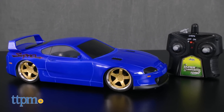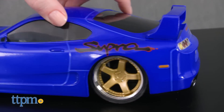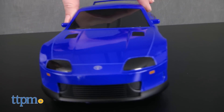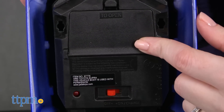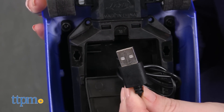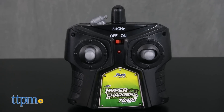This RC vehicle has the cool detailing of a blue Toyota Supra complete with custom rims, but unlike other RC cars, it doesn't use up a lot of batteries. That's because the car runs on built-in, non-removable, rechargeable batteries. You simply plug the built-in USB cable into any USB port to charge it up. It takes about 90 minutes to get a full charge and from that you get 20 minutes of continuous playtime.